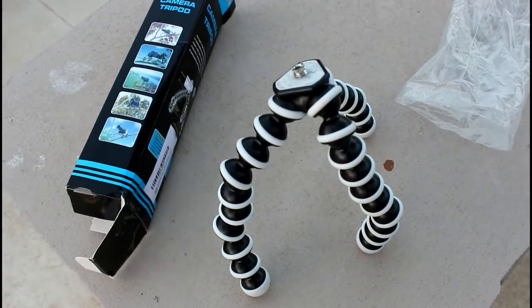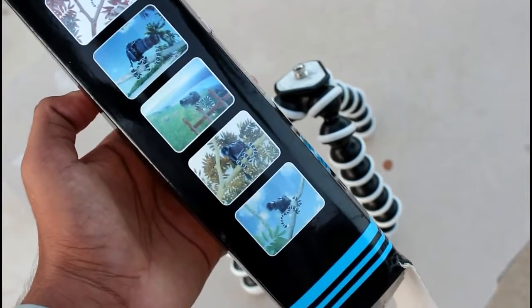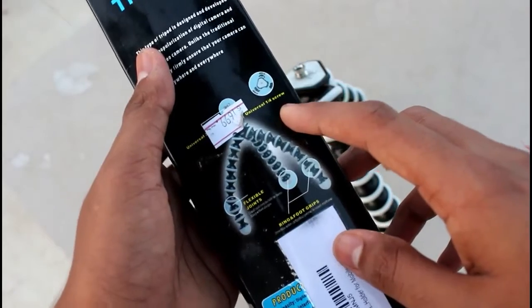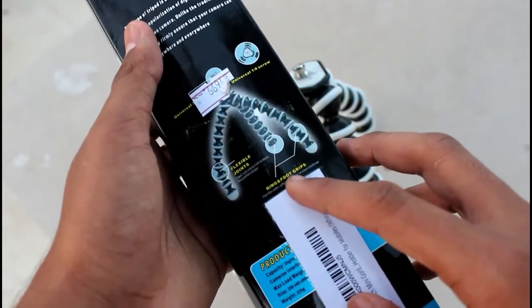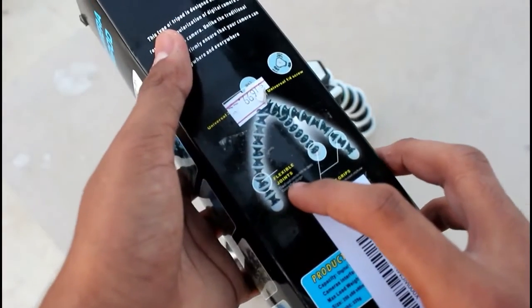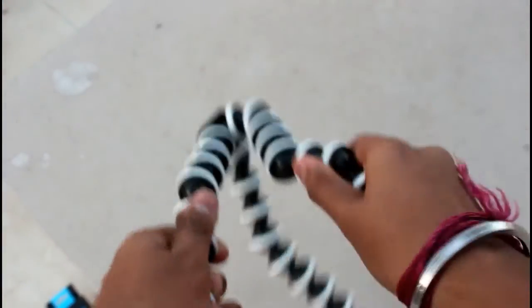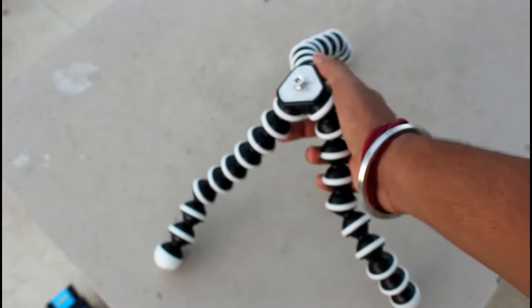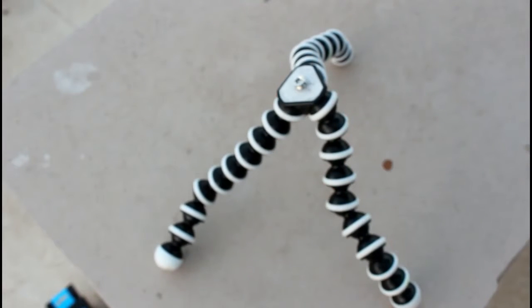As the image displayed, you could do the same thing with this tripod. It's a universal 1/4 screw, and it has ring and foot grips. It has flexible joints as you can see. This is a 10-inch tripod stand.